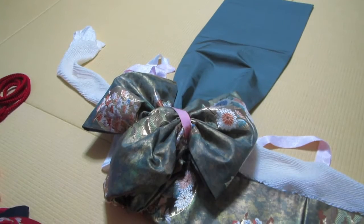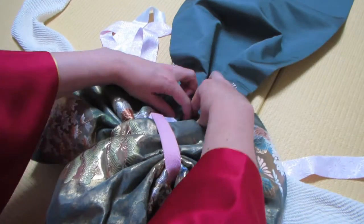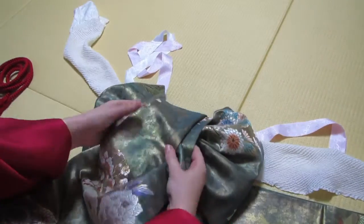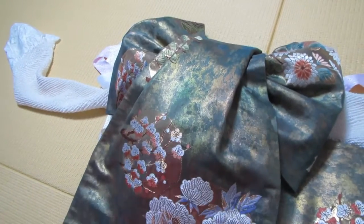Next we're going to form the drum. Your box fold might have come undone a little bit — I'm just going to bring it back into shape and then bring it over like that. Make sure it looks nice and pretty. That's a pretty bow.